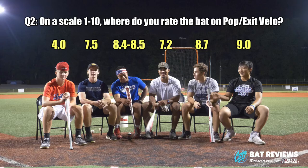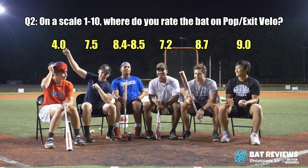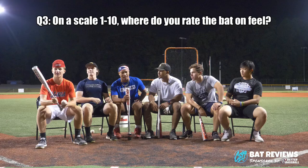This bat must be the best bat out there. I think it's better than the Voodoo. Oh, that's disrespectful. He thinks it's better than the Voodoo — that's not true. The Voodoo pop is over and over again — it's not even close.